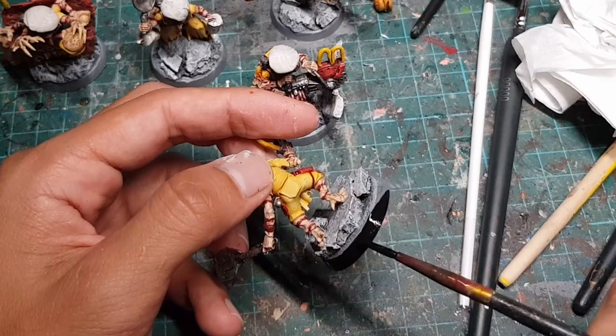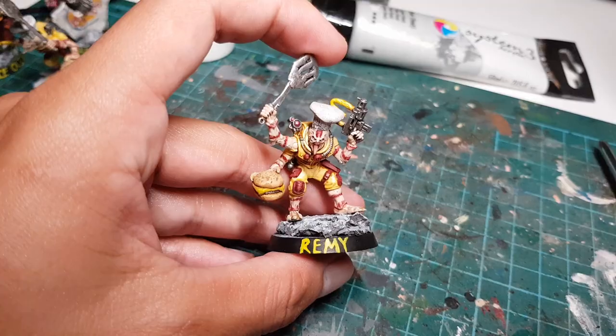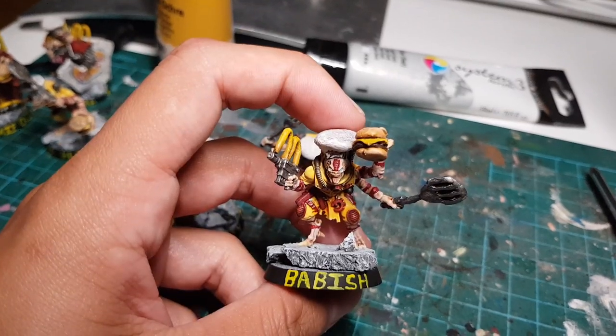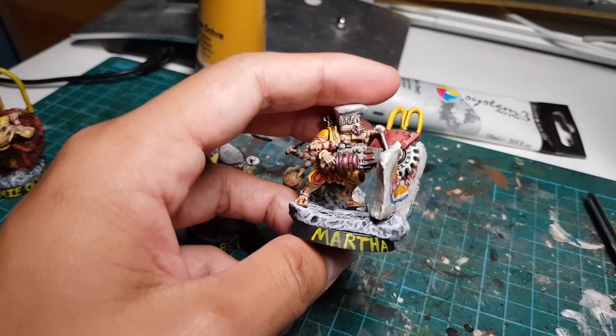Once I was done painting and assembling everyone, I had to give them names. So of course I named them after famous chefs and cooks. We have Remy from Ratatouille, Betty Crocker, Babish from Binging with Babish, Nadia from The Great British Bake Off, Jamie Oliver, of course, and Martha Stewart.